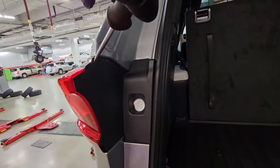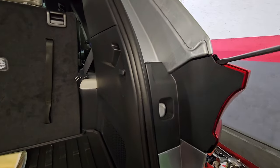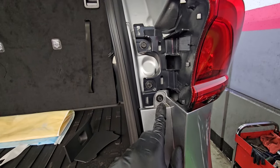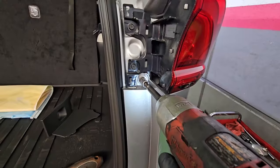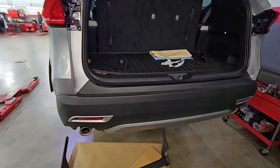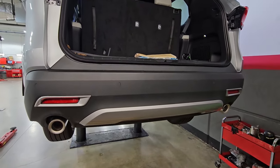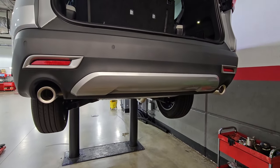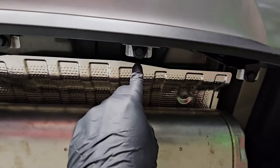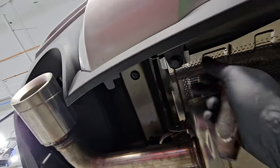Pop that one off too and make your way to your tail light. Remove the little cover hiding the screws — do the same thing to the other side — and it's going to expose the bumper bolts holding the bumper on to the body. Take those 10 millimeter screws out. You want to lift the vehicle, and you're going to find four push pins underneath. Get the second, third, and fourth one — go ahead and remove those.